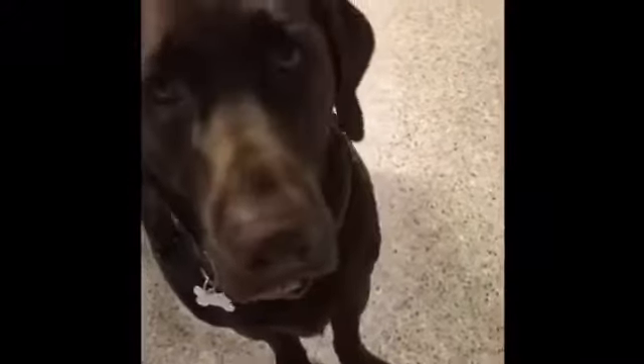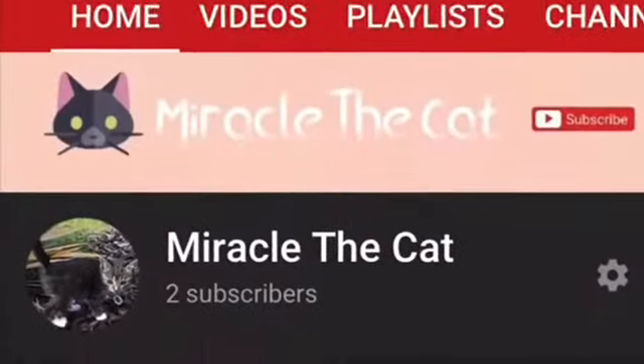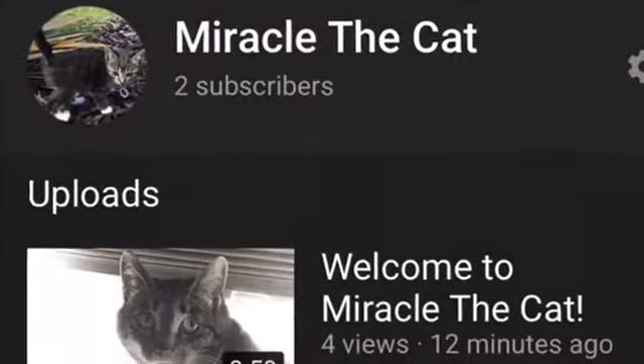I want to give a shout out to Miracle the Cat — check them out. They recently lost a cat, which is really sad, so please subscribe to their channel and make sure to check them out.